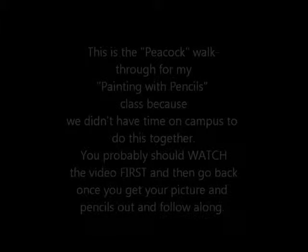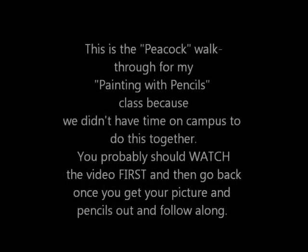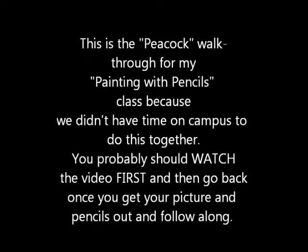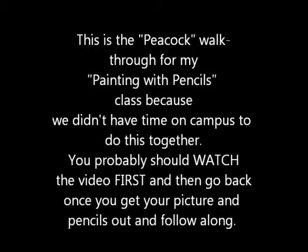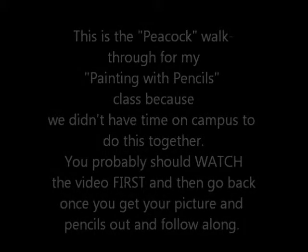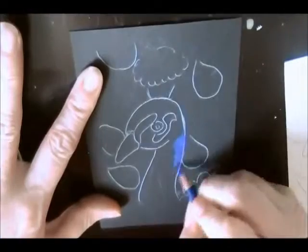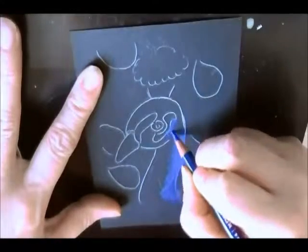Here is the video that I promised my students a couple of weeks ago. We didn't actually have time to work on this peacock very much together, so as promised, here is a video walkthrough. Most of this is on time-lapse but I tell you what I'm doing as I go through. Sometimes my words might outrun the video a little bit, but let's get started. Get your peacock out.